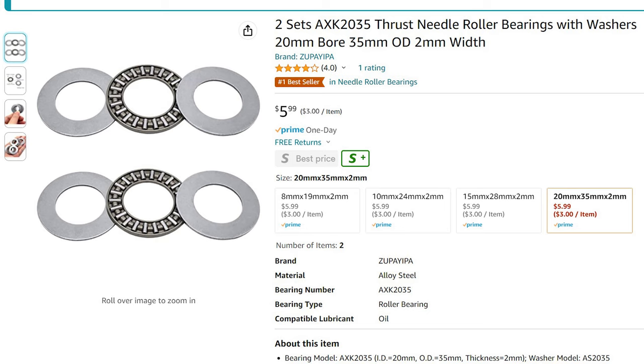I got these at Amazon, a set of two — which of course is what you need to do this job — for $5.99. You can't beat that. I will put a link in the description to the specific ones that I ordered for this mower, which is a 100 series John Deere.